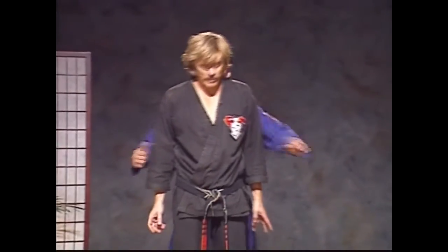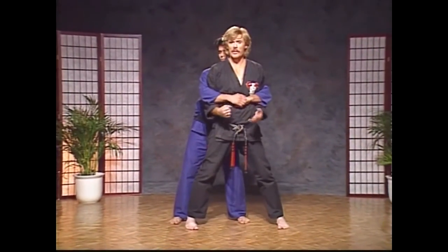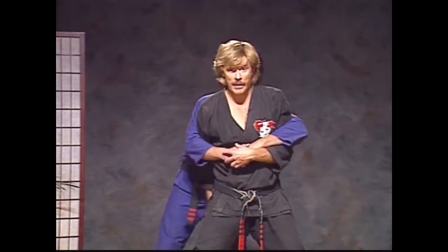The next technique is Capture Twigs — a rear bear hug, with the help of Rick. As we're grabbed, make sure that you drop your weight so you control his height. If he has to hold you up, you're controlling his height. He can't lift you up at that moment. Don't just stand there with your legs straight. Make sure you drop your weight, check his hands, and hammer the groin.